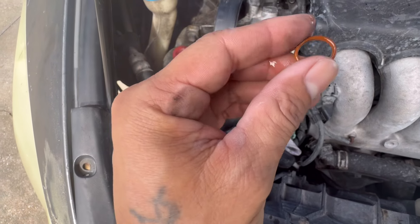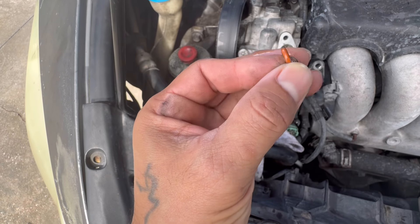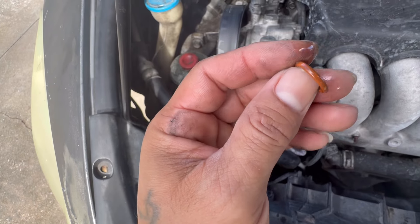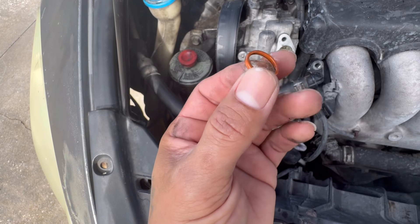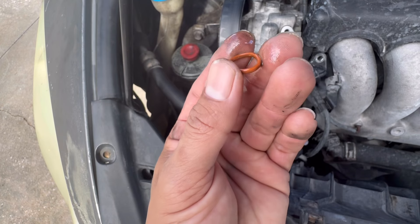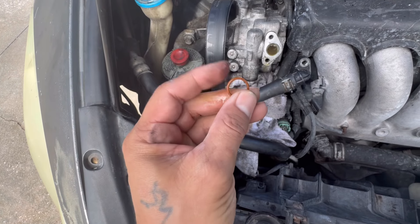You are going to lose some fluid, but you see the O-ring right here? That's what's causing it. Mine is very brittle, and it's also squared — it's not circular. You can't really tell from the video, but it's squared on this side.